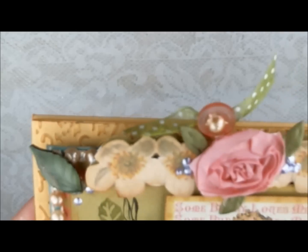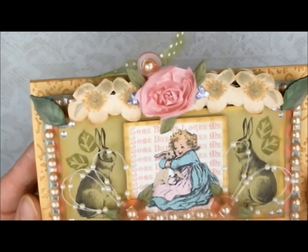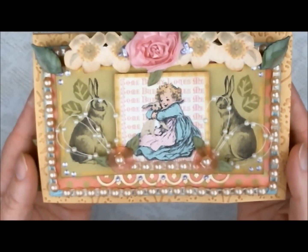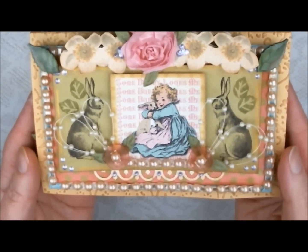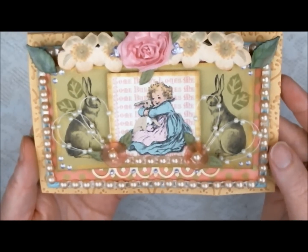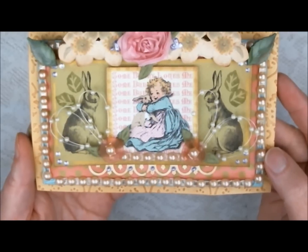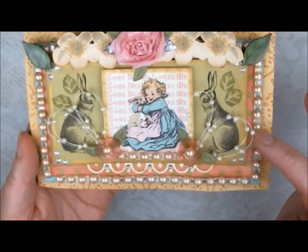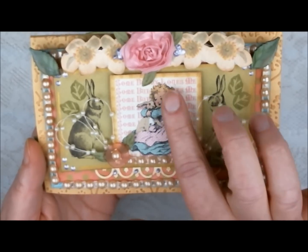I like to paint — that's actually my first passion. I just haven't done any painting in a while. You'll notice a lot of beautiful embellishments on my card. I've used my favorite Champagne Flatback Pearls from Pro 31 Designs, as well as the beaded sprays and this pink flower.